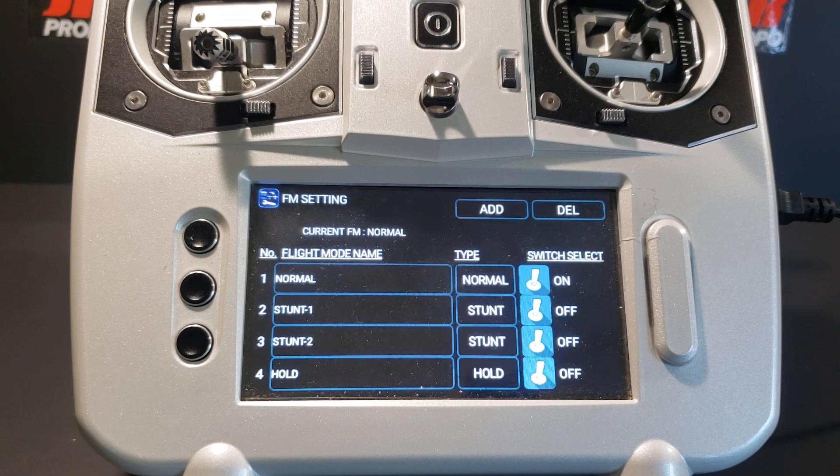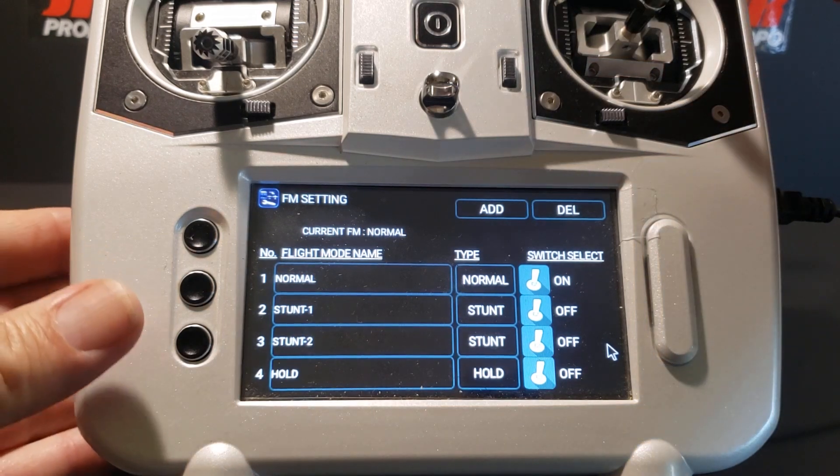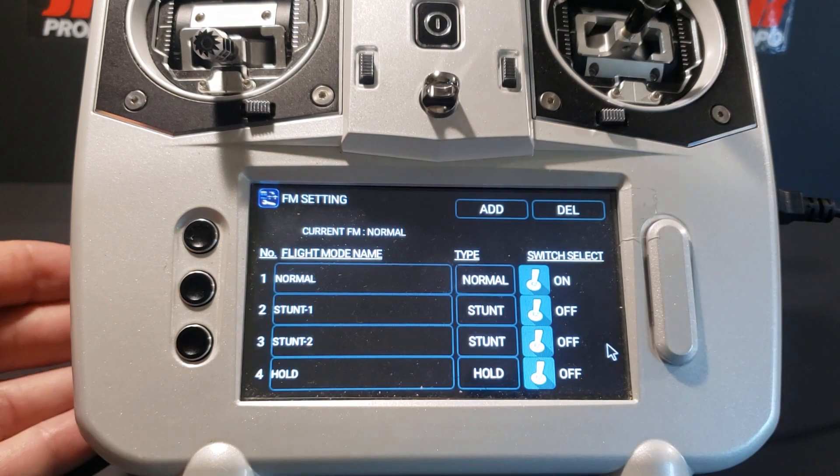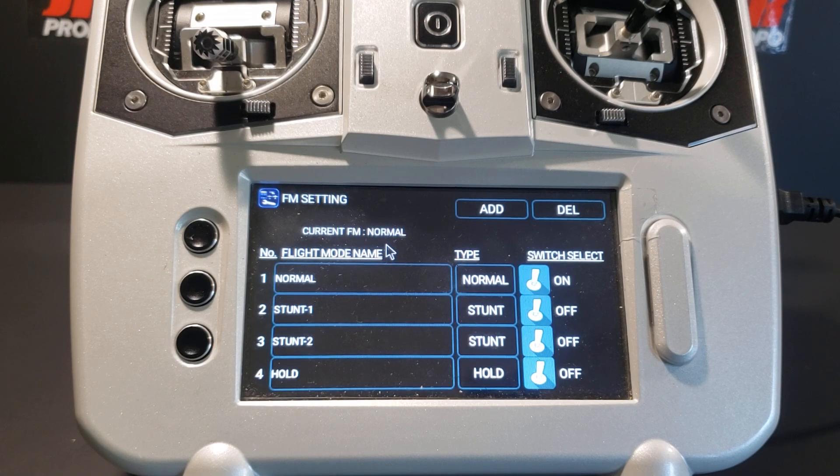Now we've moved the flight mode function from switch K to switch D, but we want to make sure switch K is truly disabled and switch D is truly our flight mode. Looking at the screen, under flight mode setting it says current flight mode: normal, and normal mode is on while stunt one and stunt two are off. We're going to flip switch K through all its positions — we should not hear anything or see any changes to the screen. The current flight mode remained in normal and there were no changes, so switch K is definitely not controlling the flight mode.